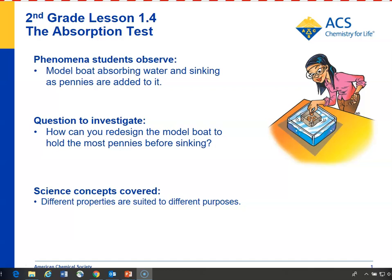Students will use some of the knowledge they've gained from the last couple of lessons about the different properties of paper, plastic, and aluminum foil. They'll see that they can add aluminum foil and plastic to the paper to make it stronger, less absorbent, and hold more pennies before sinking.